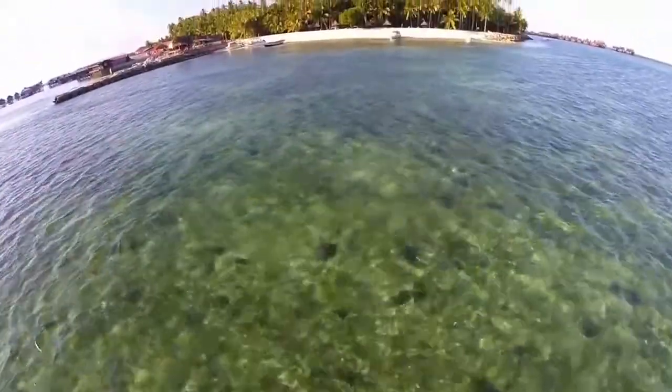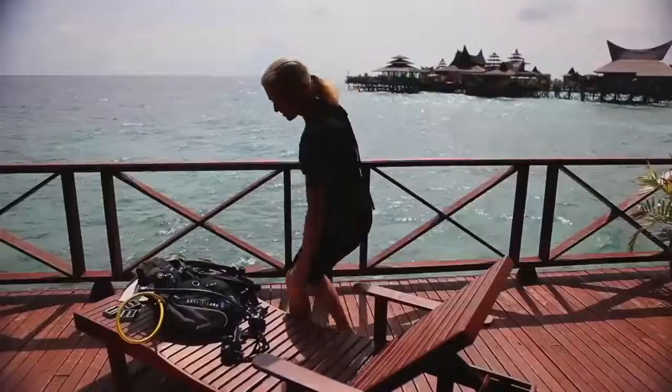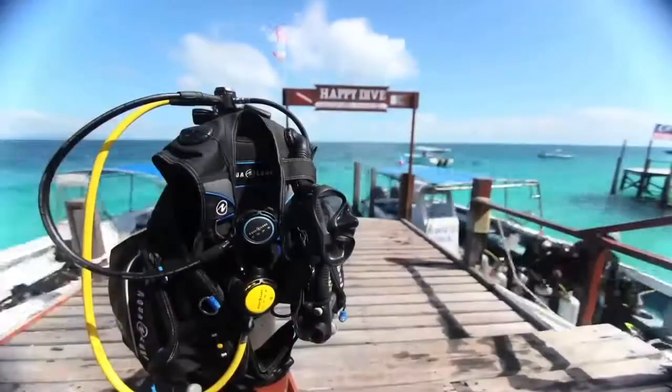Who wouldn't want to wake up to such beauty? A picture-perfect clear ocean, or the anticipation of a surreal dive in Aqua Lung's new Pro HD BC.